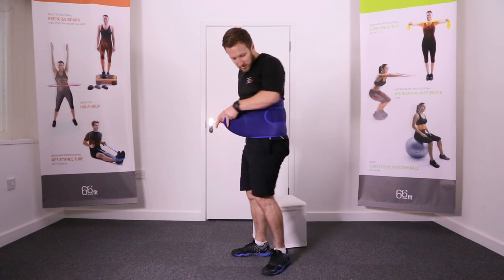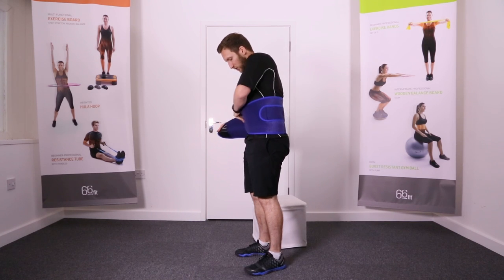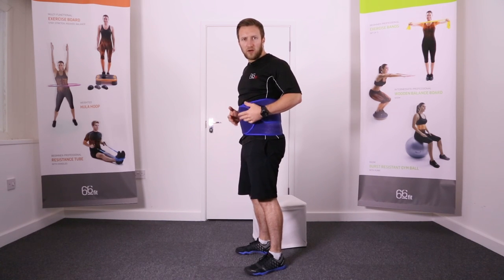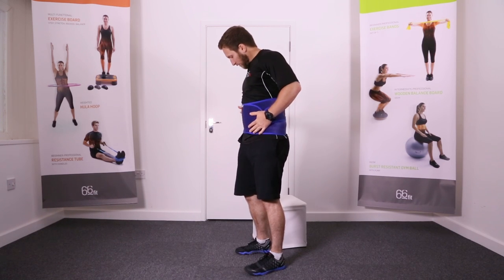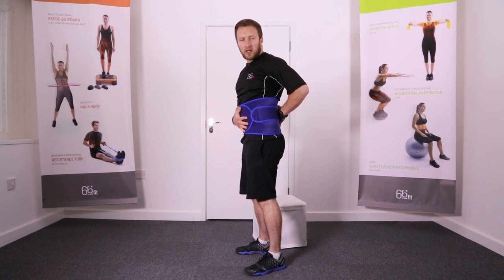To put it on, it's super simple and straightforward. Pass it around the back, make sure it's in the middle of your back where those braces are, pull it round the front and then secure it in place. You want it nice and tight as it's obviously going to be providing lots of support. You've then got these extra attachments that you can pull around for a little bit of extra tension.